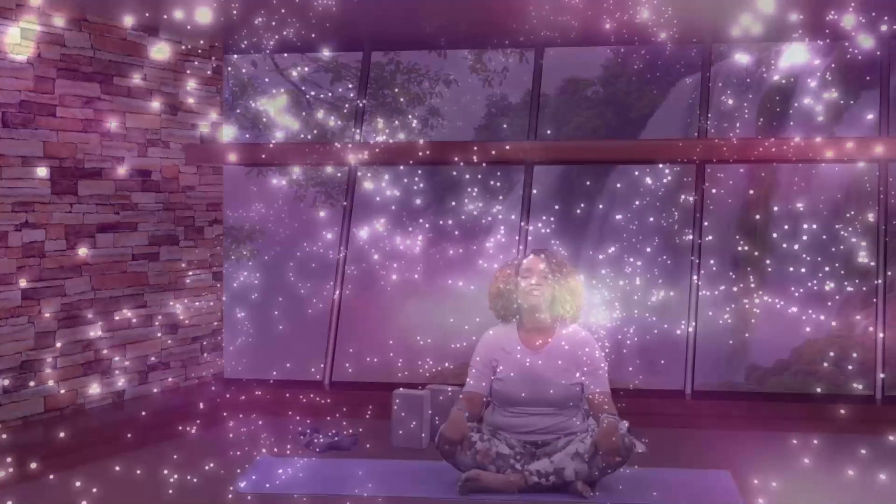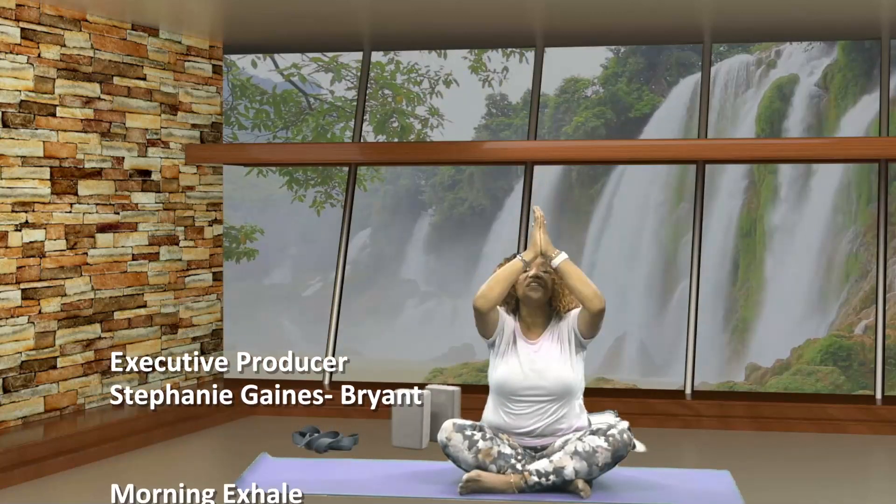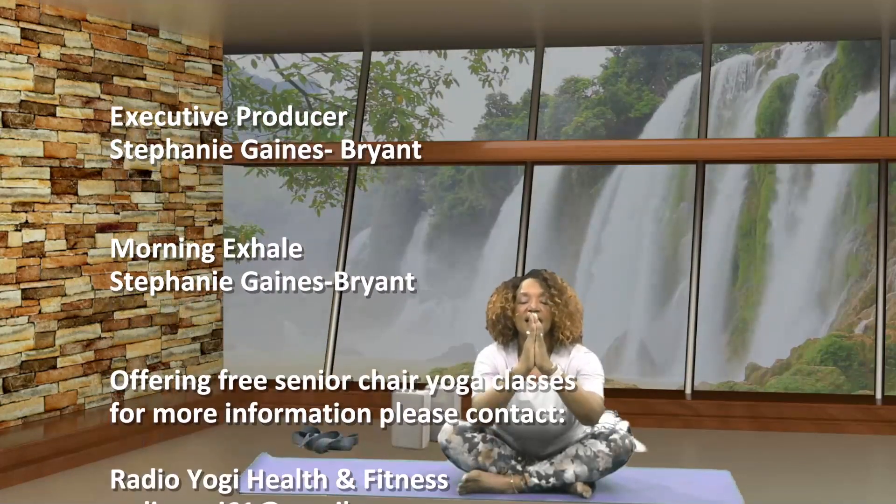Soften your eyes, begin bringing your awareness back into the room. Bringing small movements to your toes and your fingers. Nodding your head right and left. Open your eyes, letting your eyes greet the light on this glorious morning. Stretch your arms out, inhale all the way up, palms together, exhale with a sigh. Thanks for joining me for the Morning Exhale. I'm Stephanie Gaines Bryant. Namaste.